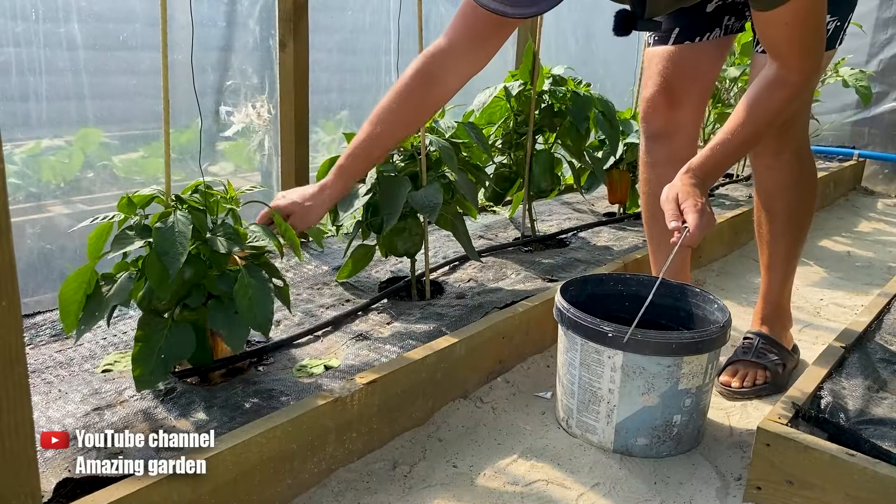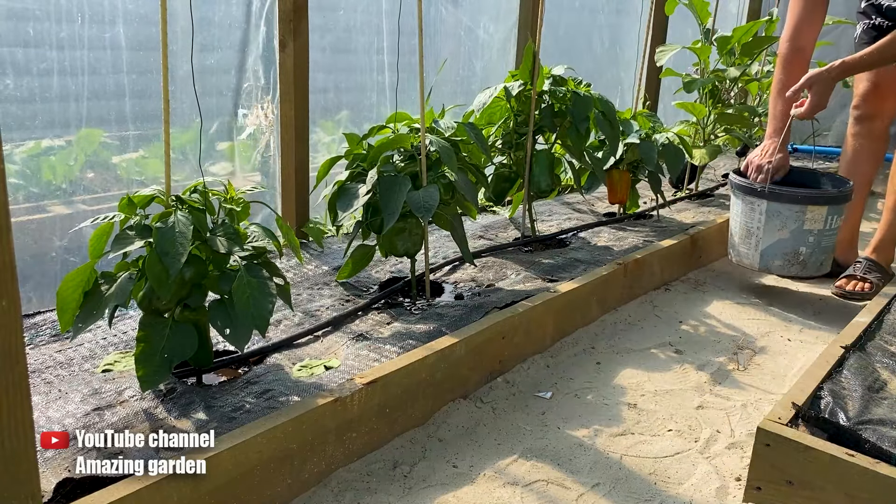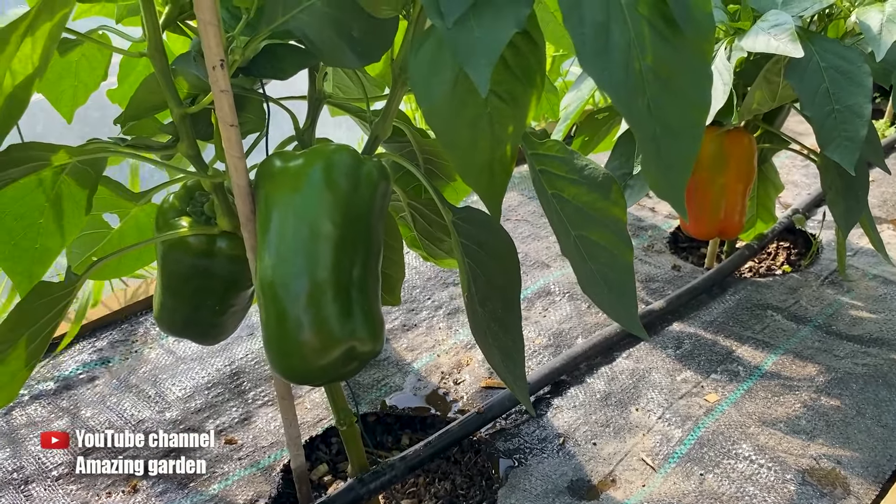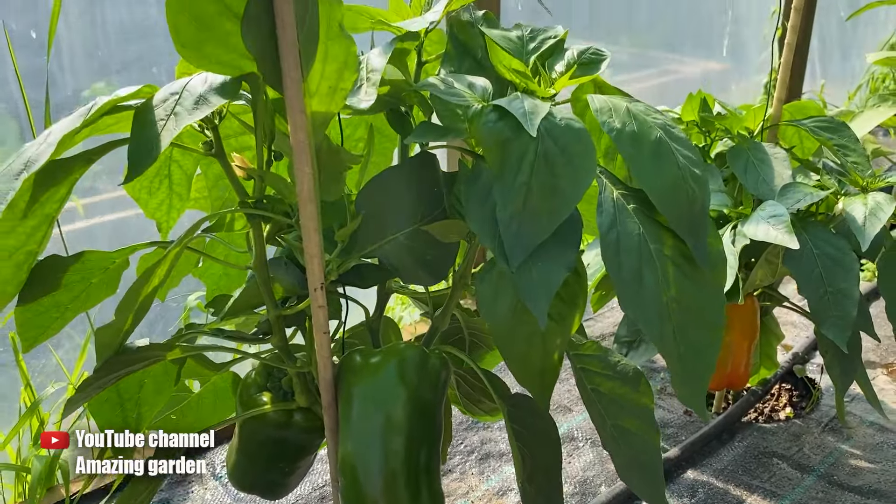This fertilization can be repeated once more in approximately two weeks' time during this period. By then, our peppers will be ripe, and the bushes will be tall and lush, beautifully growing in the garden.